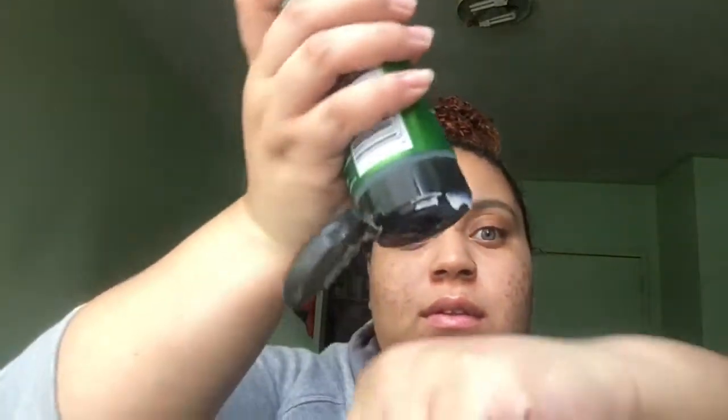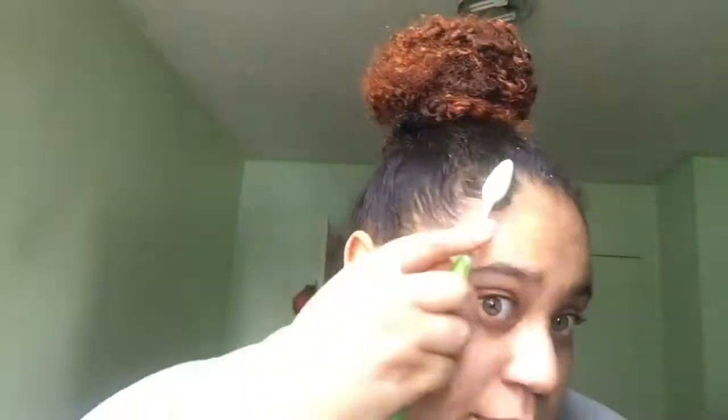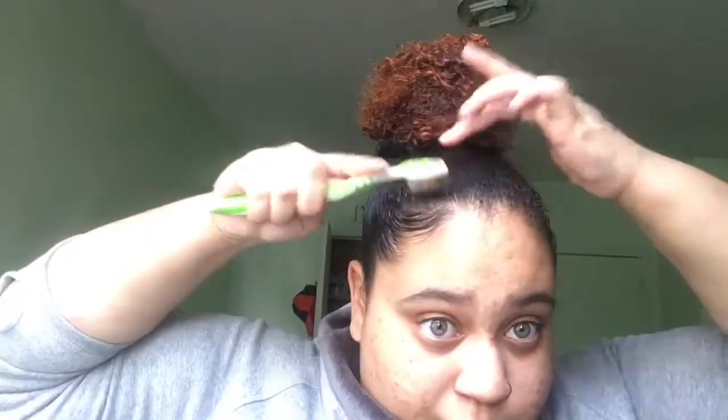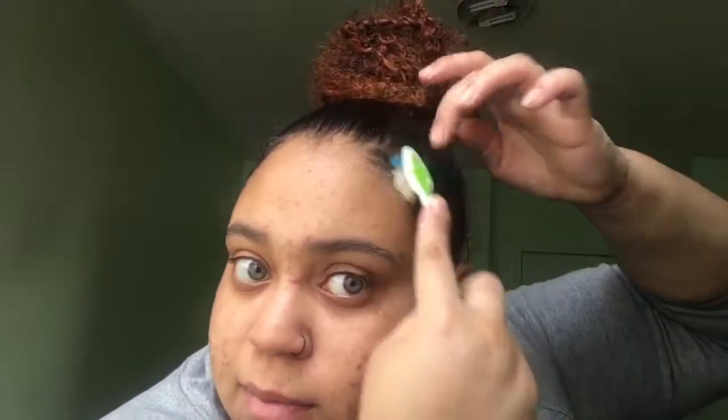Now I'm going to take my gel — put a bit on my hand just to dip the toothbrush in, making it a bit easier to apply to my edges. I'm also going to put a bit directly on my edges where I want to slick them down. I'm going to do my edges — nothing too special or fancy, just a quick edge touch-up all around the perimeter of my hair. I'm going to speed up the video and come back with the final product.